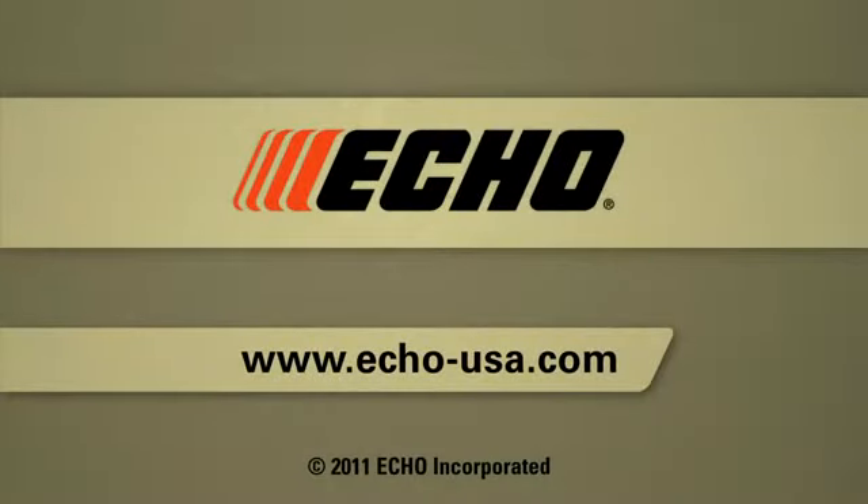Visit the Echo website to learn more about our chainsaws. You may also use the online product selector guide if you need help finding the best chainsaw for your application.